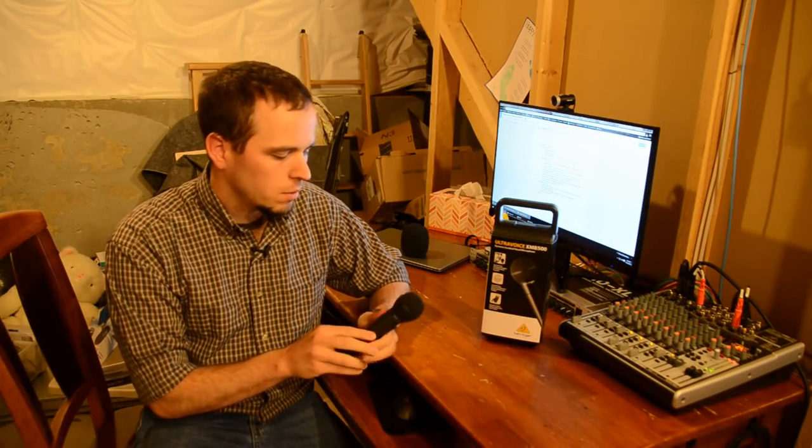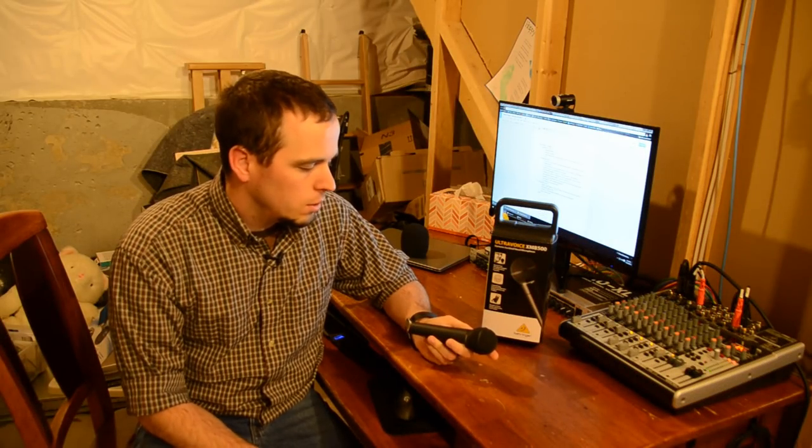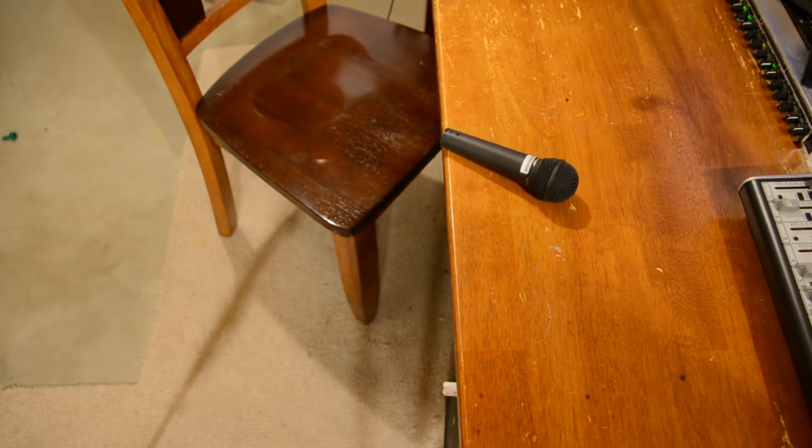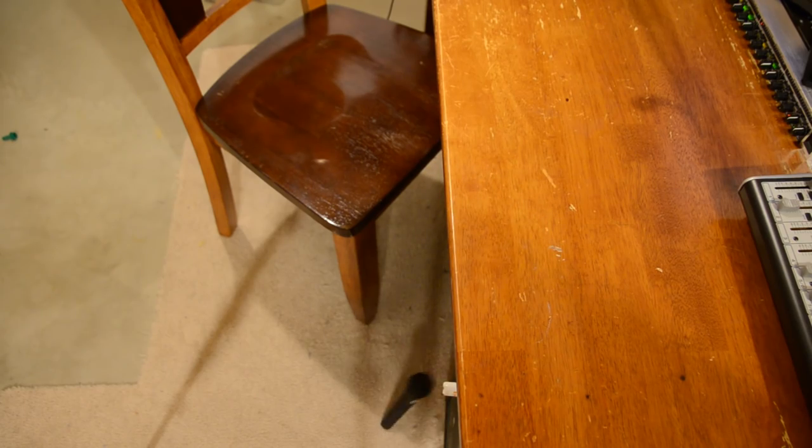So what would the use case for this microphone be? Basically you would want to use this microphone for any general microphone purposes where you don't need a specialty microphone of another type, or in any situation where you think the microphone might be at risk for damage.